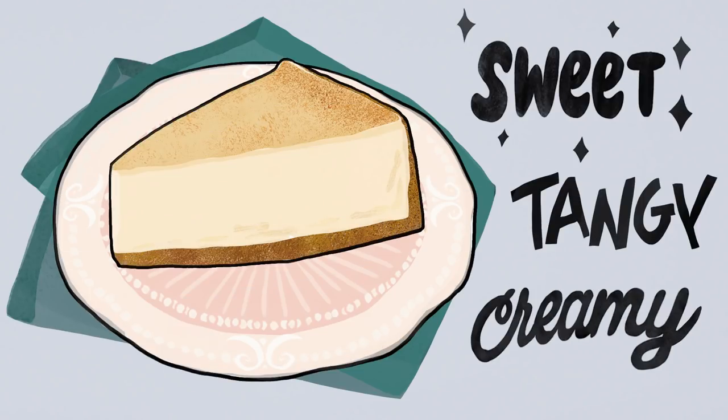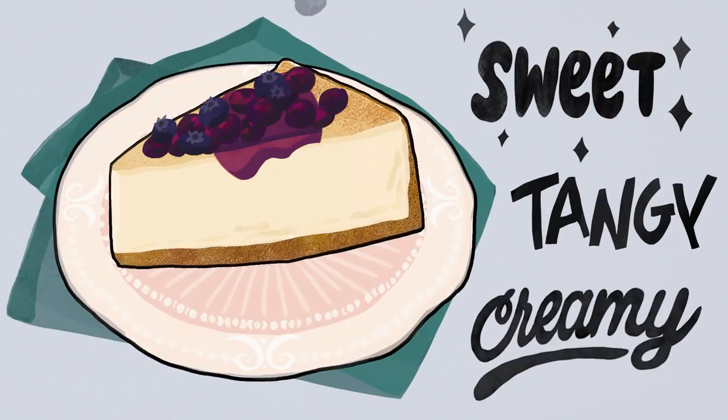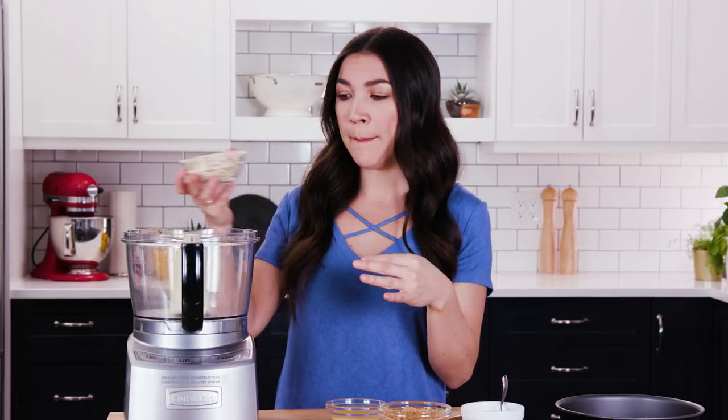So what do we think of when we think of cheesecake? It's sweet, tangy and creamy and of course it's made with cheese. Well guess what, I'm going to make it without cheese and you're not going to know the difference. We're going to start by making a really simple crust for the base of the cheesecake and it's actually gluten free because I'm using oats which I'm going to pulse into flour and just a couple of other simple ingredients. You do need a food processor or you could buy oat flour already ground up.